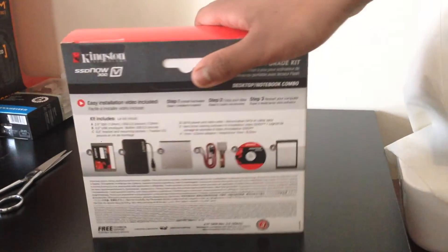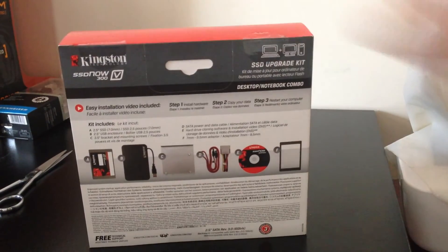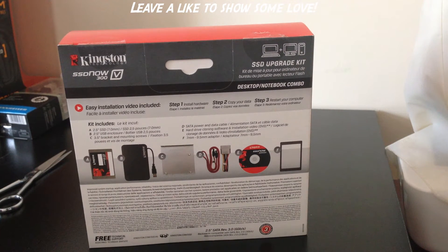So let's turn this around. At the back, it just says what it includes. It has a 2.5 inch SSD, of course, and a USB enclosure. So that is pretty cool. I think that I can put my old hard drive in there and install my Mac operating system just using that.